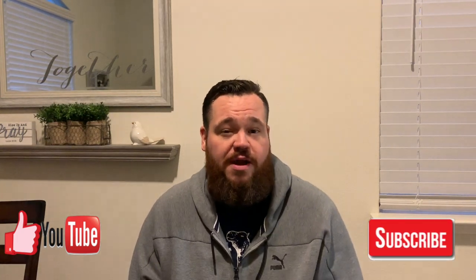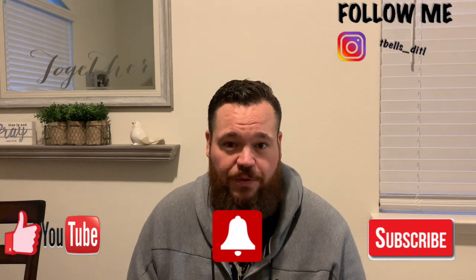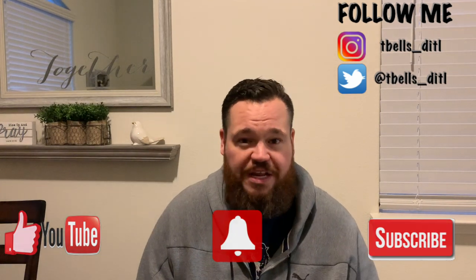All right guys, thanks for sticking with me for the unboxing and the quick install of the August Smart Keypad. I plan on doing a lot more videos like this in the future — more reviews, probably even an update and review of the keypad and the smart lock and how they're working together. If you liked what you saw, give me the thumbs up. If you want to see more in the future, click subscribe, and click that little bell that'll notify you whenever I come out with a new video. This is my first of many to come — only the beginning for my channel.